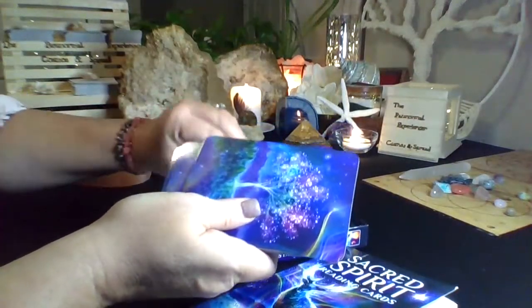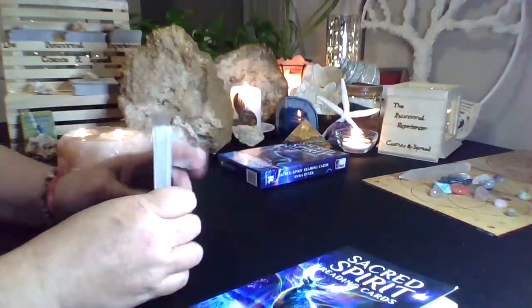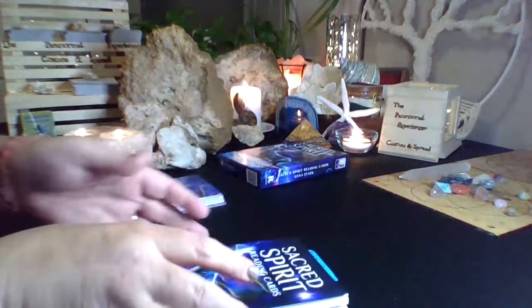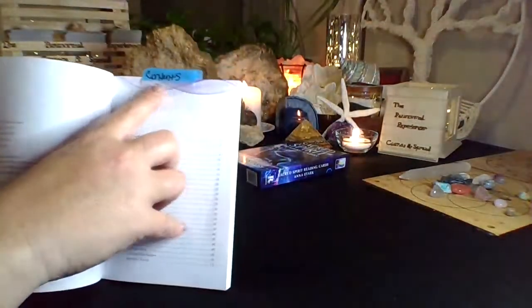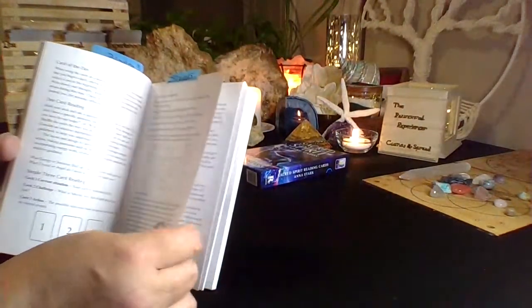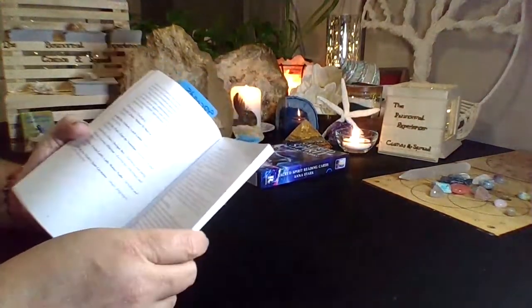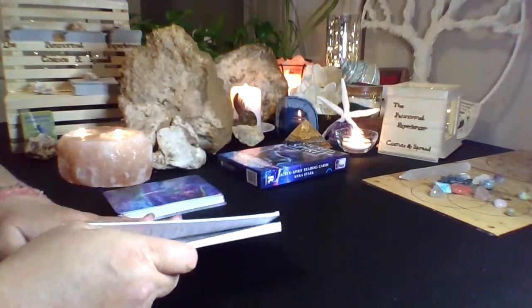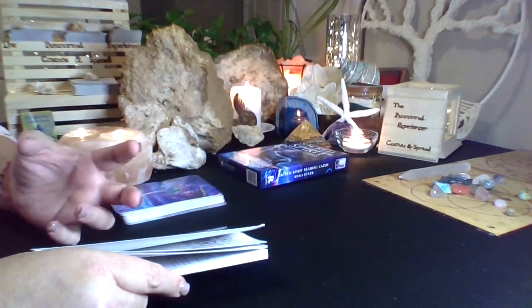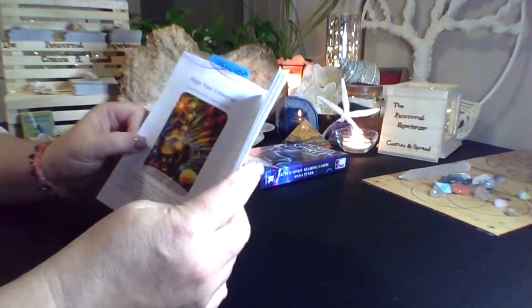This is a full deck of energy cards. They're sort of like energy oracle cards, but they go very in depth. This also comes with different types of spreads that you can use with these cards. I like to use these cards myself a lot of times beginning my readings to see what current energies and what energies are to come.